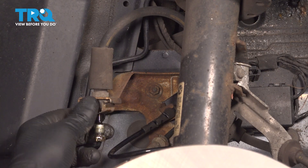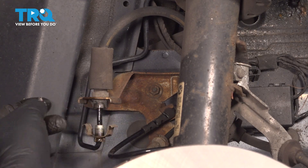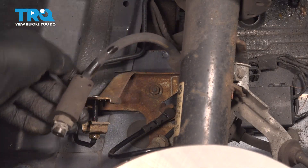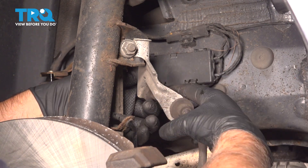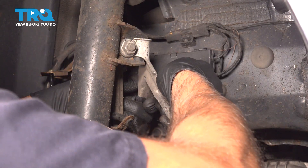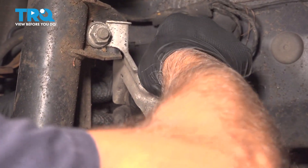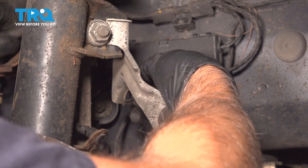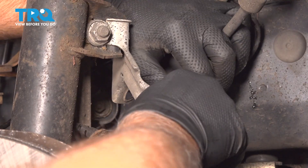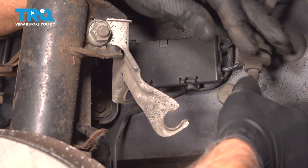Pull that down, pull that bracket down, grab the hose, pull it up and out of that bracket. Follow the hose — there are grommets held onto this bracket here, so we wanna pop those grommets out of the bracket. Just push these towards the center of the vehicle. Then this one, push more towards the back of the vehicle. Pop those out.